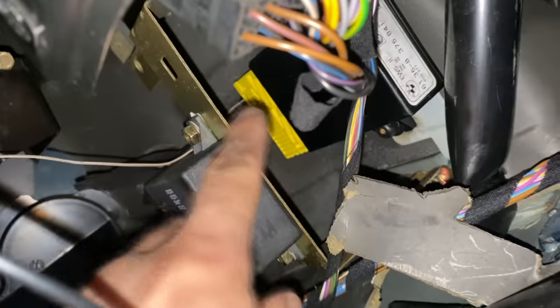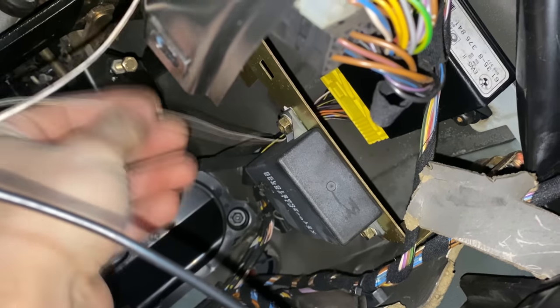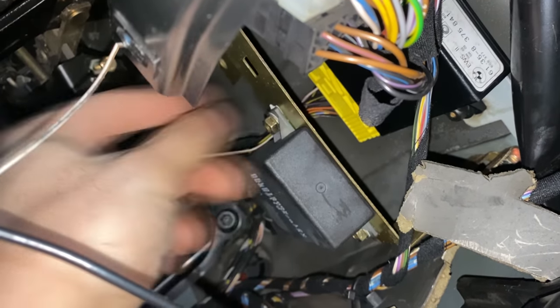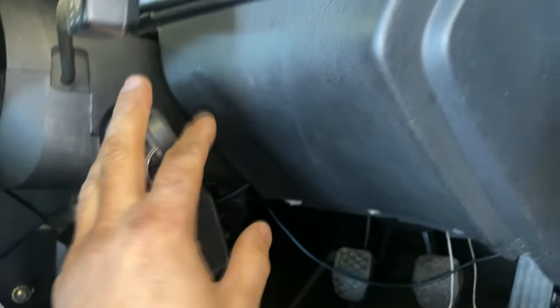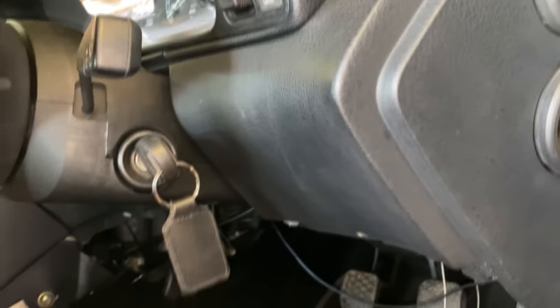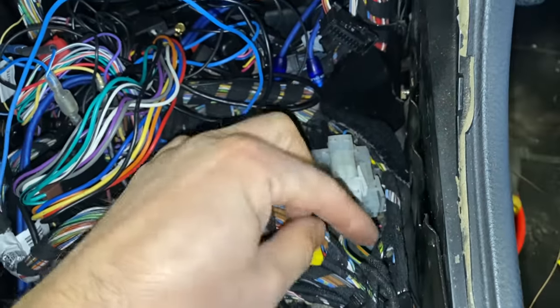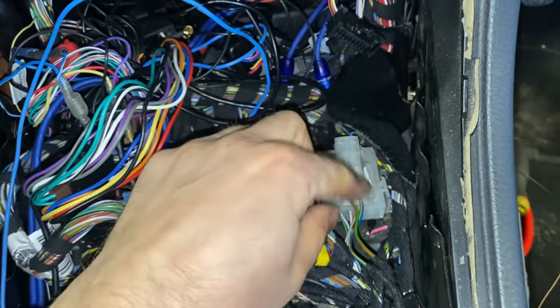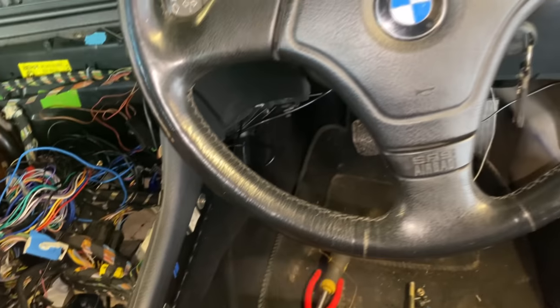You've got the EWS box there — pin number 9 goes to positive, a 12-volt feed. As soon as you switch the ignition on, that starts up the car. I still need to finish that wiring. Then for the reverse light wiring — you'll have a plug there, doesn't matter which wire is which, that goes to your reverse light switch which goes all the way down to the gearbox. That's pretty much it on the wiring side.